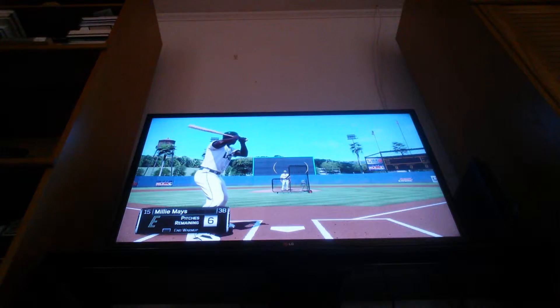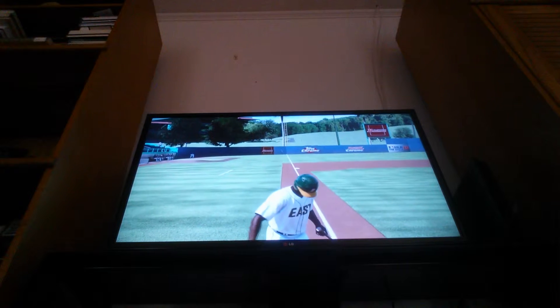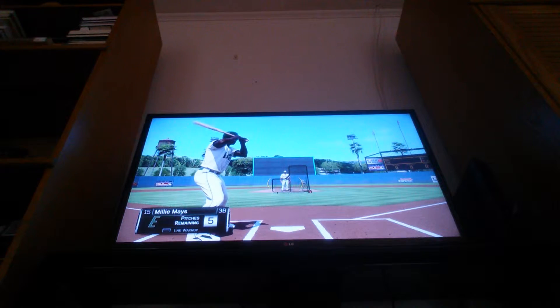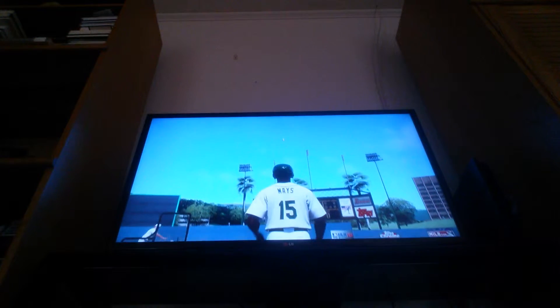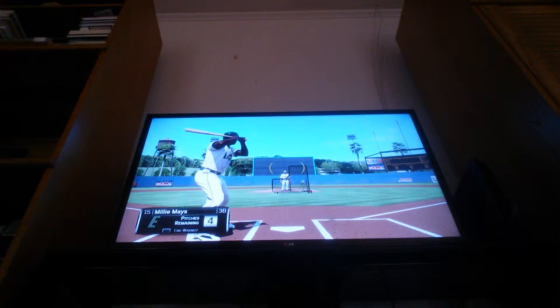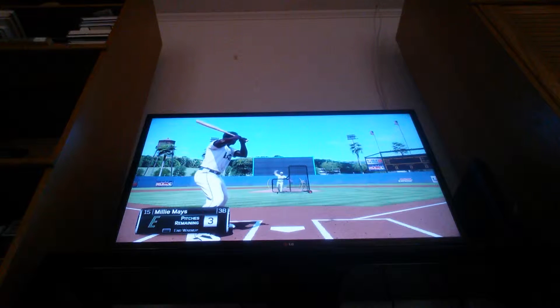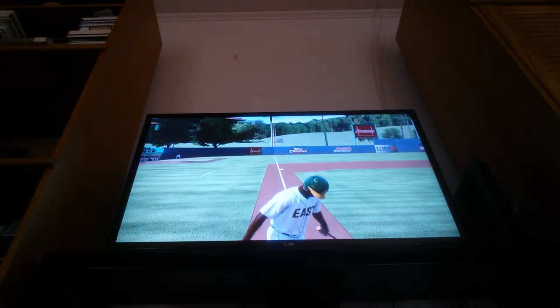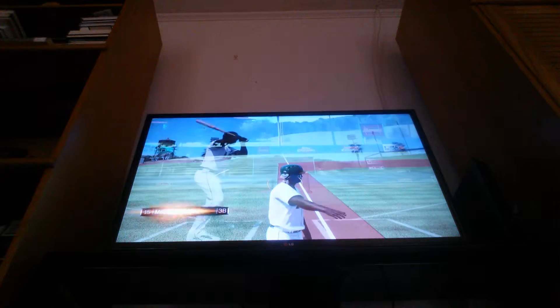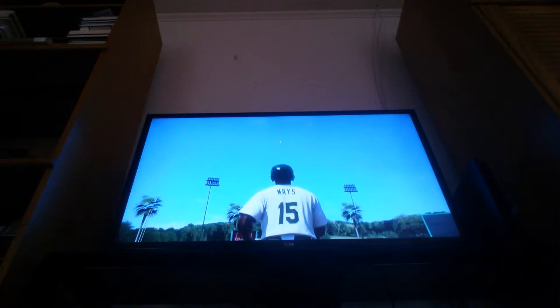I'm looking at a DC board. I was either looking at Element, Almost, Chocolate, or DC. I went with DC because they're the cheapest for custom - or that's what they say. It might not be true, but that's what I've heard - they're the cheapest customizable board. But I have to look into it. I don't even know if they make good customizable boards. I hear Almost is a pretty good one. Element I like, and DC - I haven't seen much of DC.